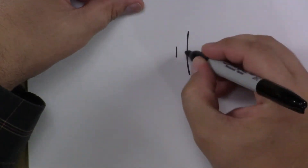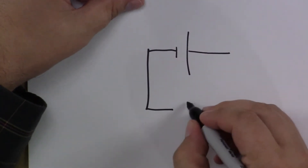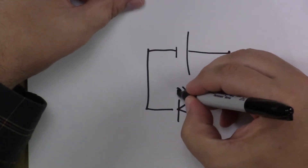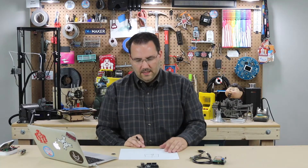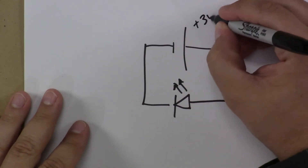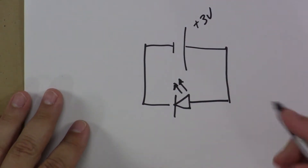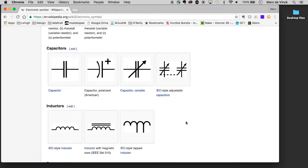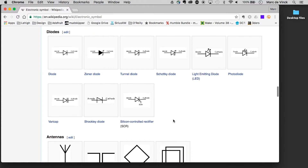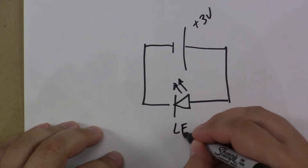We're going to start by just doing a quick demo of a circuit. If I were to draw something like this, what does that mean? Looks like a little bit of gibberish. Well, with a little more information here, we can see — according to Wikipedia — that this right here is a diode, and this with the little arrows is a light-emitting diode. So we know this is an LED.